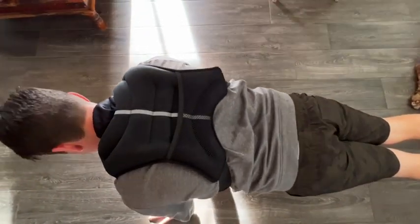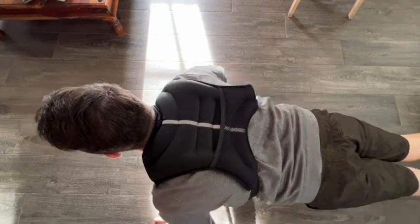Of course, my husband wanted the 25-pound one — he has been using it to do push-ups. Adding a weighted vest to your home gym is a great way to make your workouts go that much further, but that's just my point of view.